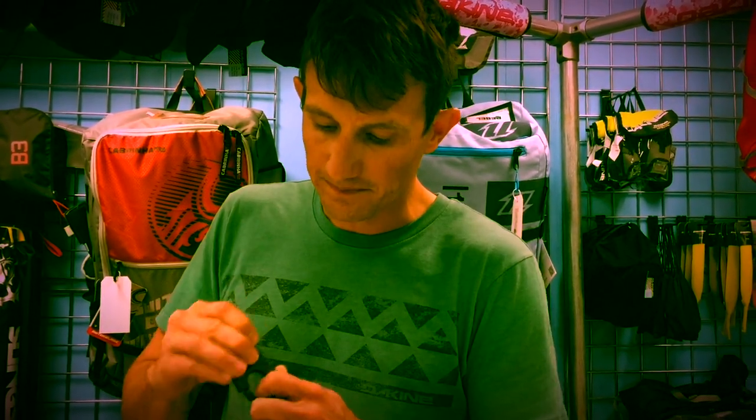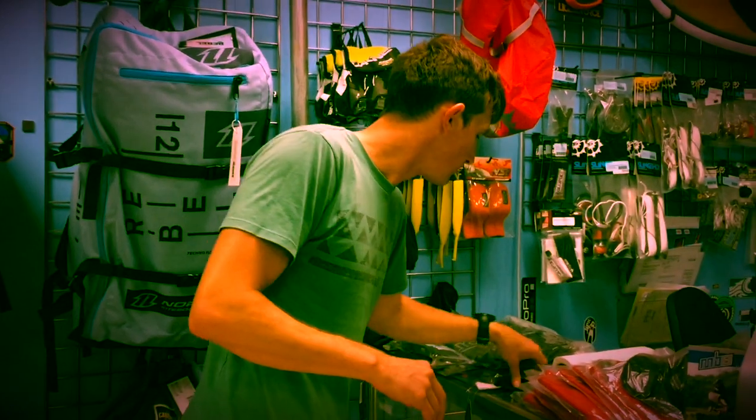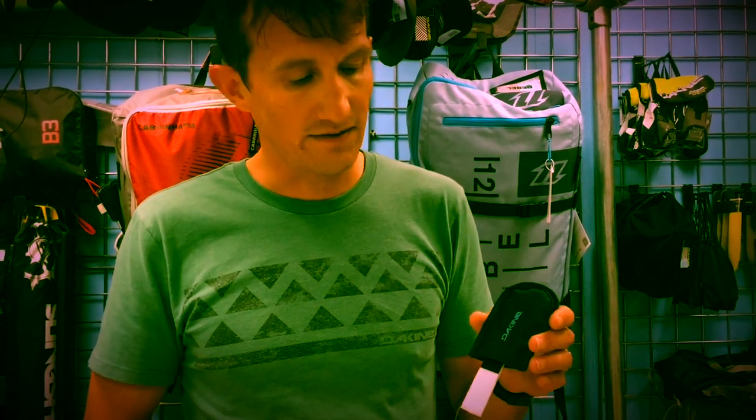The best part is when you pull this out, you're ready for action. Now, this is a typical hook knife — this is the Dakine. They've been selling this for years, which is great. We've sold this for years. This is a good, inexpensive knife.